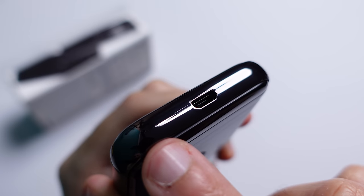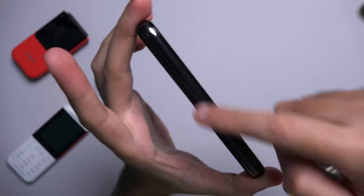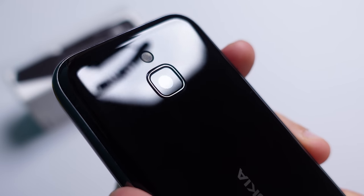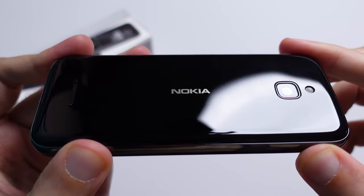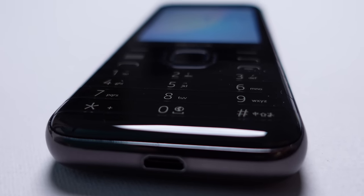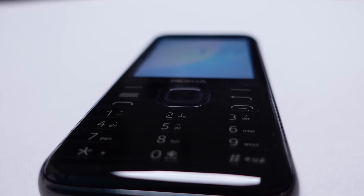On the top there is the power button, which can also be used to lock the screen, and a 3.5mm headphone jack. The bottom only houses a micro USB port for charging. Both the right and left sides of the device are devoid of any buttons, ports, or openings. The rear houses a 2 megapixel camera with an LED flash and the loudspeaker. In terms of build the whole device is made out of sturdy plastic so you shouldn't be too worried about dropping this and breaking anything.